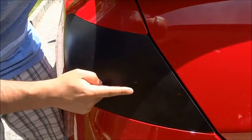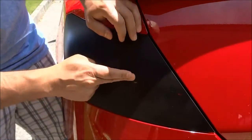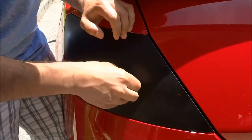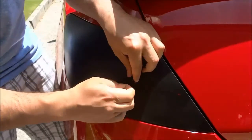You can actually use your finger to just rub on the edge of the hole that you created, and that will roll off some of the Plasti Dip. Keep doing that until you can actually grab onto some — just like that. And once you can grab onto a decent amount, you should be able to peel it right off.